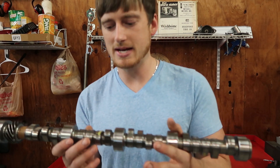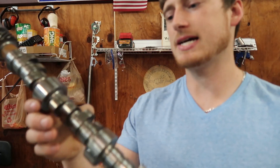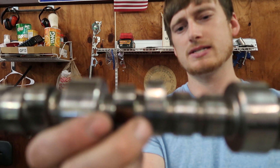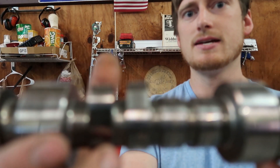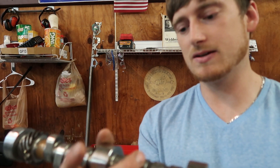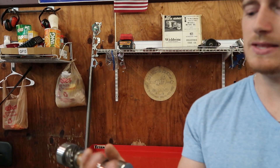Going back to the lobes of the camshaft — the lobe is where all the action happens. The peak of the lobe is where all your valve lift comes from. The bottom side of the cam really doesn't do much — it just keeps the lifter from falling out of the lifter hole. So mainly what we're going to be talking about is valve lift.